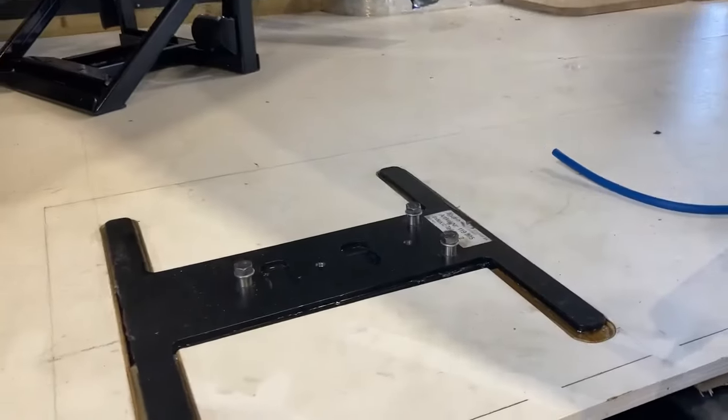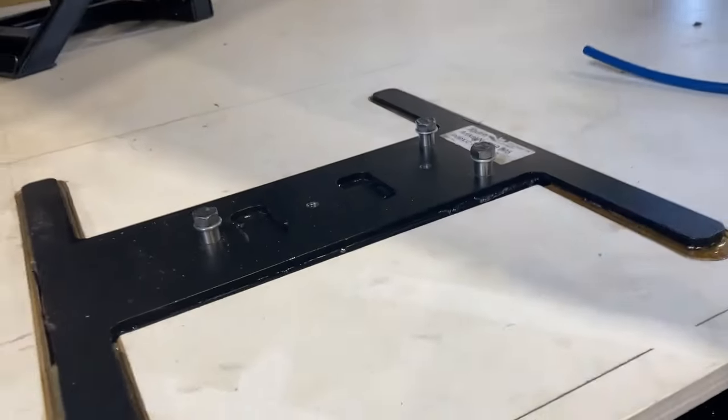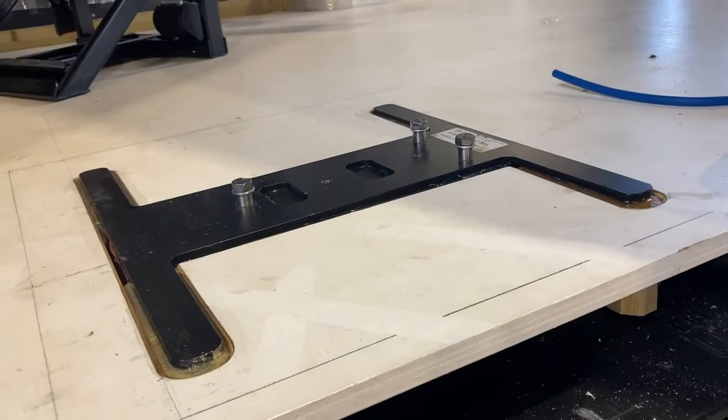Just have a look now on the top — this is now secured with the three bolts. We can now lift the chair onto the base plate and slide it into position and put the locking nuts down.